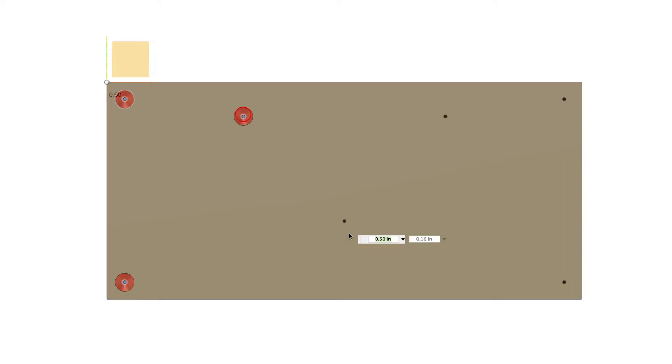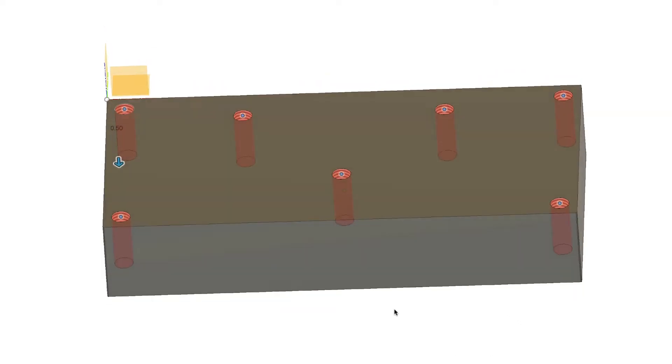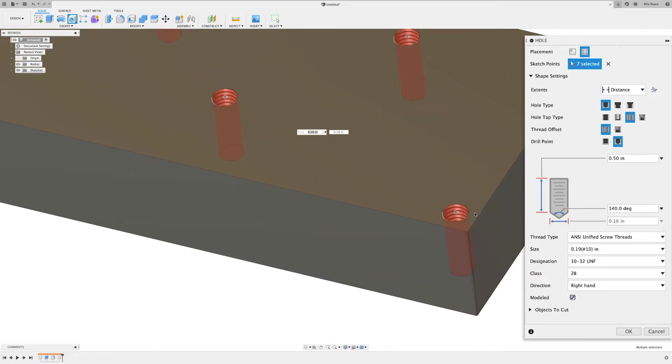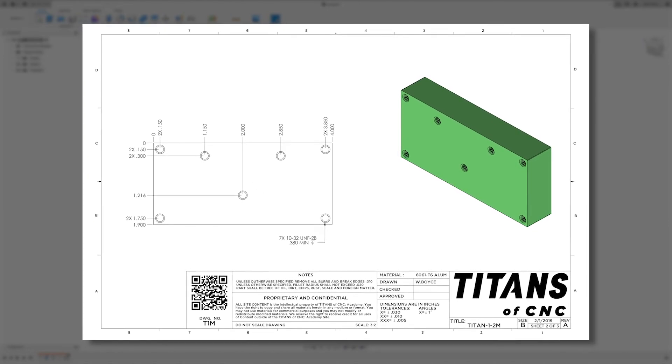I'm going to select all the points — don't be worried if it looks like your part is being cut in half, just make all the selections. Then in the menus: make sure Extents is set to Distance, we're going to do a Simple hole, turn on Tapped Thread with Offset set to Full, and do a Drill Point with an angle. Set half-inch depth, 140-degree drill point, Unified Screw Thread, size Number 10, designation 10-32. You can also enable Modeled to actually model the threads for 3D printing or rendering — we'll leave that off and say OK. That finishes sheet 2 of 3.